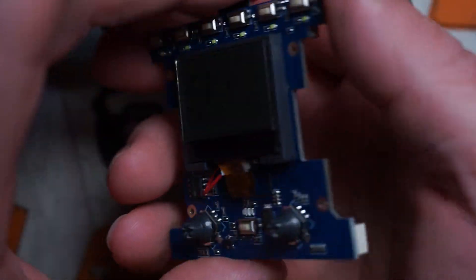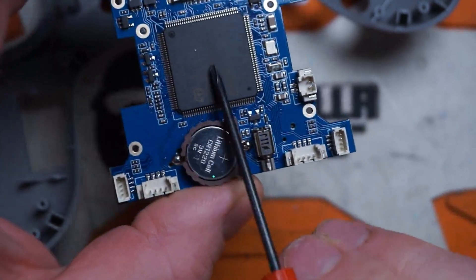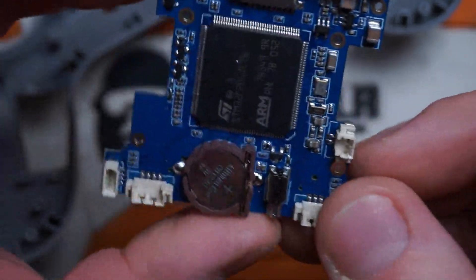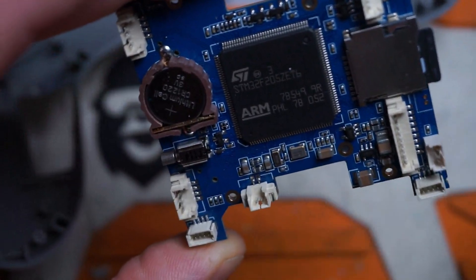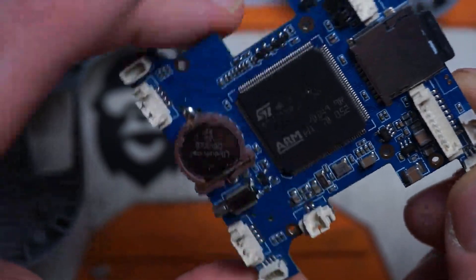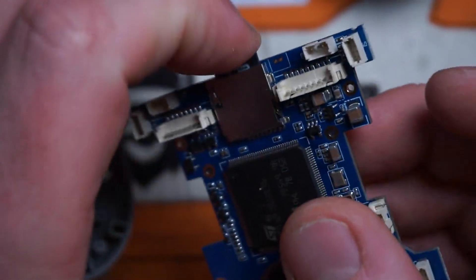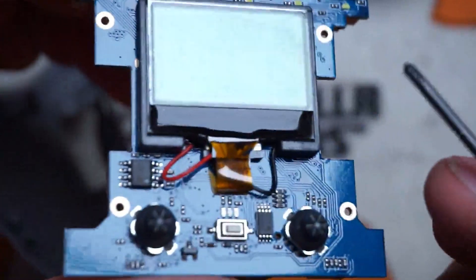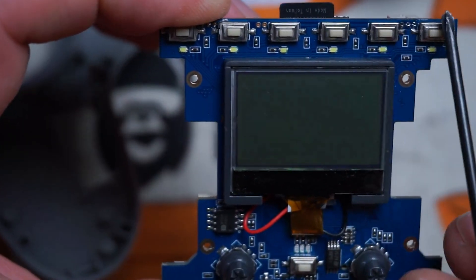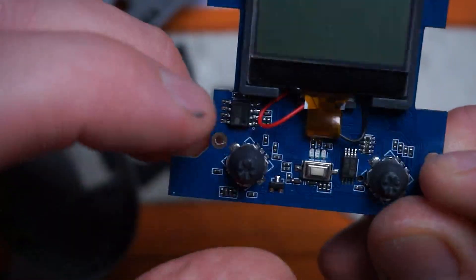And here's your main board with the display. Here's your RTC battery — if you're getting that RTC battery low warning, this is the battery you'll need to replace; it is a CR-1220. We have an ARM STM32 F205 chipset in there. Nice, tidy little board. This radio does come with an SD card, which is very nice of them. Your display is part of this board, so I doubt they would sell just the display. Here's all your buttons for that six-button row at the top of the radio and your trim switches, which are surface-mount soldered to the board.